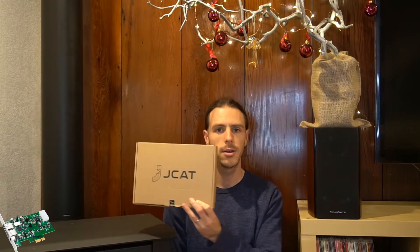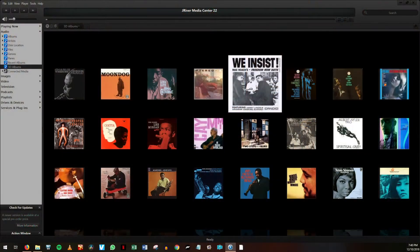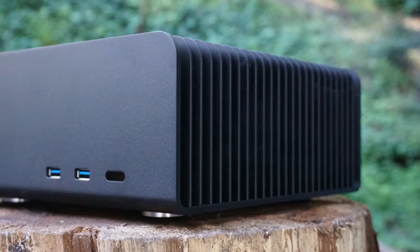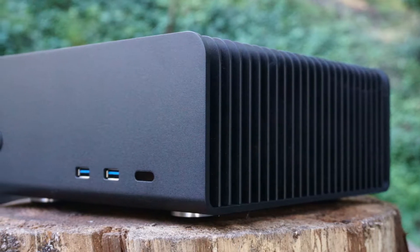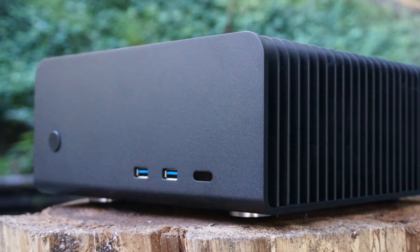Hi, this is Matt with Fully Silent PCs. This is the JCAT USB Card Femto. Do you have a large digital music collection and want the best sound quality possible? The JCAT USB Card Femto can turn a fanless computer into a high-end audiophile music player.